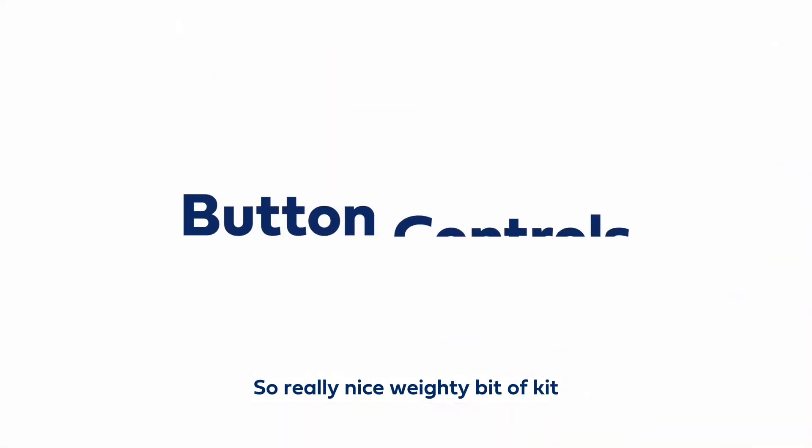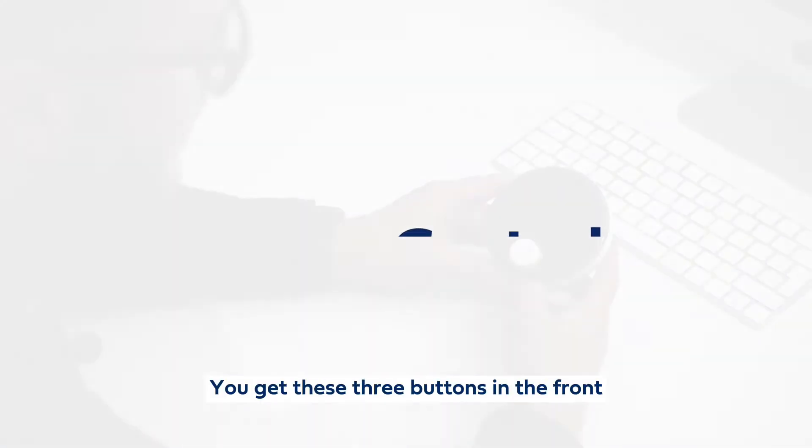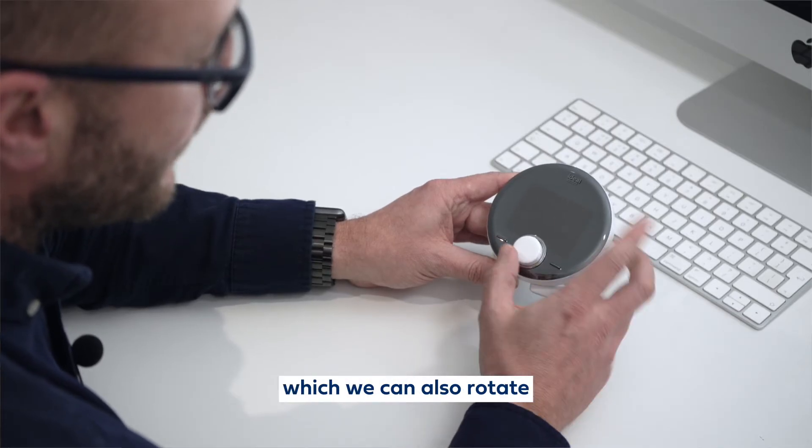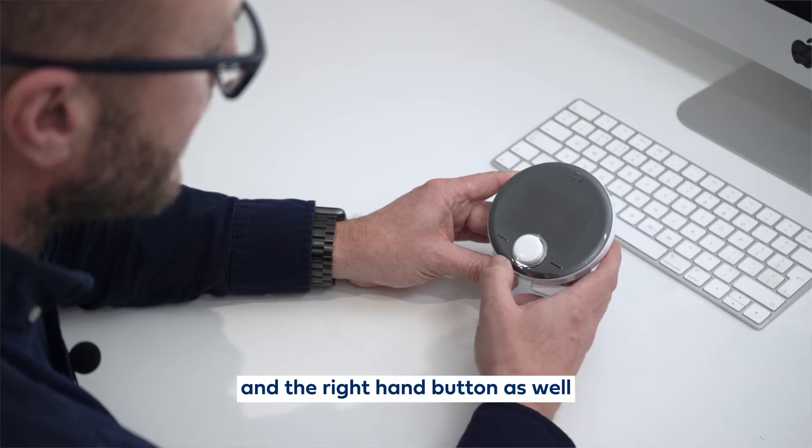Really nice weighty bit of kit. You get these three buttons in the front — you've got the left hand button, the central button which we can also rotate, and the right hand button as well.